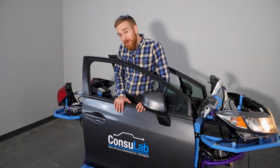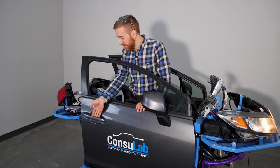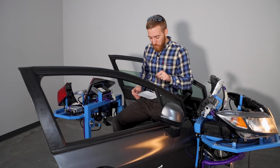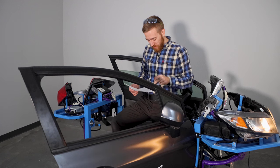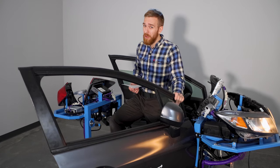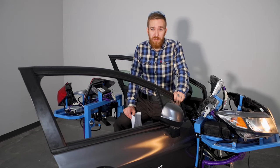No discussion about multiplexing would be complete without talking about the diagnostic aspect of it — and it's in the name: Multiplex Diagnostic Trainer. We've got a fault box here with a dozen faults. To give you some examples: we've got open circuits, short circuits, short to ground, high resistance in a circuit, and bad ground. We've got faults that give you diagnostic trouble codes, and faults that give you no codes but a symptom. All of these you can insert with the fault box very easily, and your students can go through and diagnose them following the manufacturer's procedures.